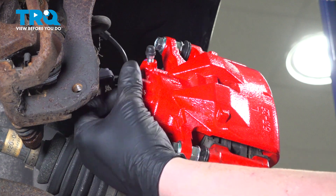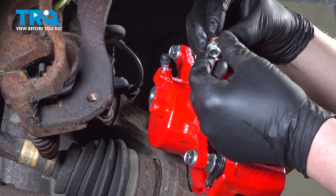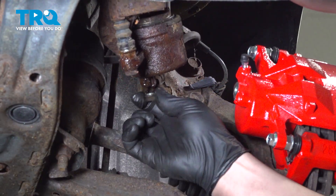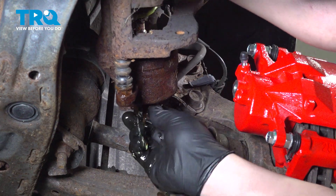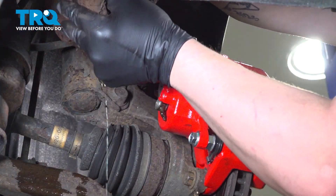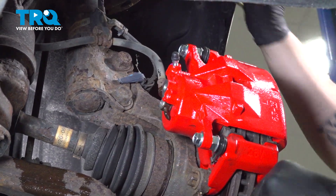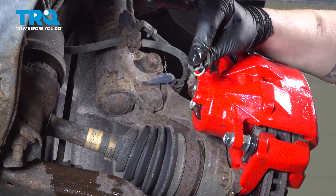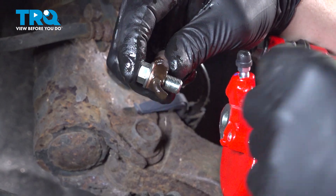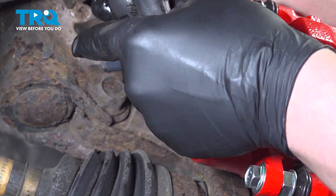Remove the banjo bolt. Be sure you have both crush washers — take one off and leave one on the bolt. Remove the union bolt out of the old caliper. Remove the old crush washer off of the line. Install the new banjo bolt with one crush washer, then install the other one on the other side, and get the bolt started in the new caliper.